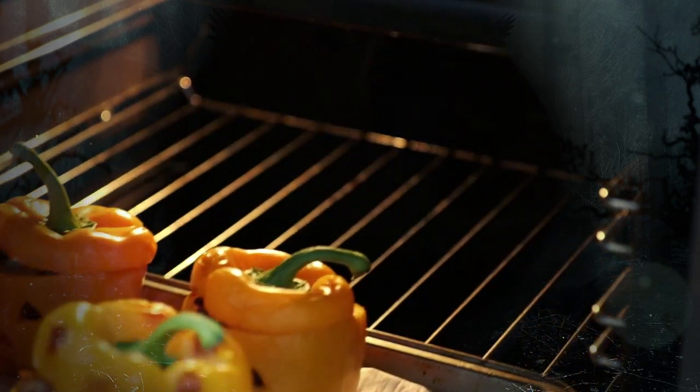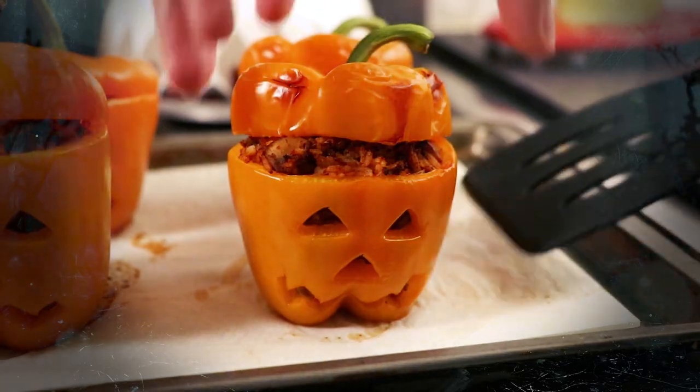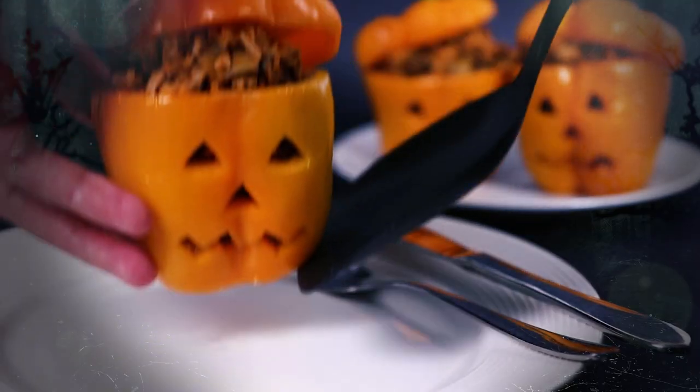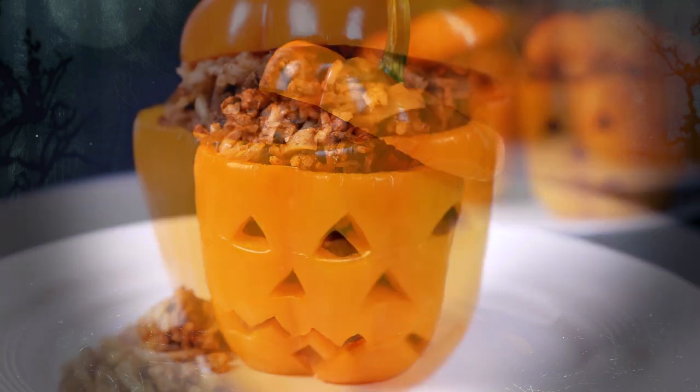When the peppers have just started to roast but they're still able to hold their shape, remove them from the oven. Simply serve straight away whilst they're still hot and that's how to make these spooky jack-o-lantern peppers that are perfect for Halloween.